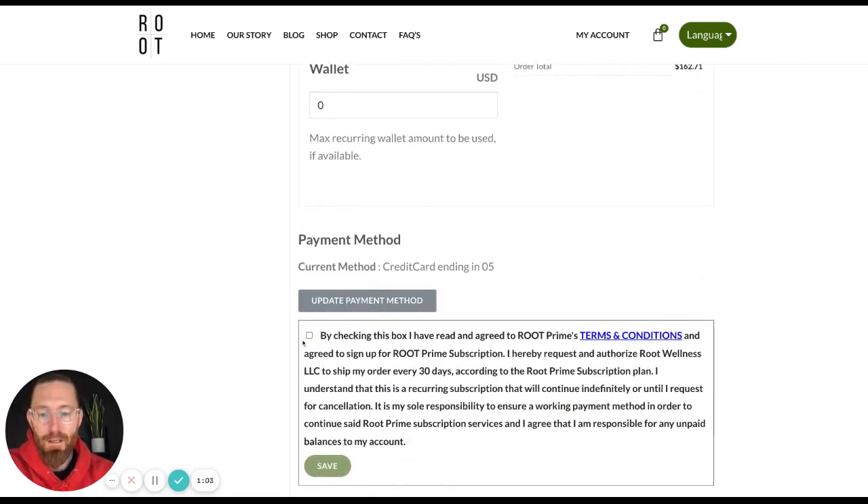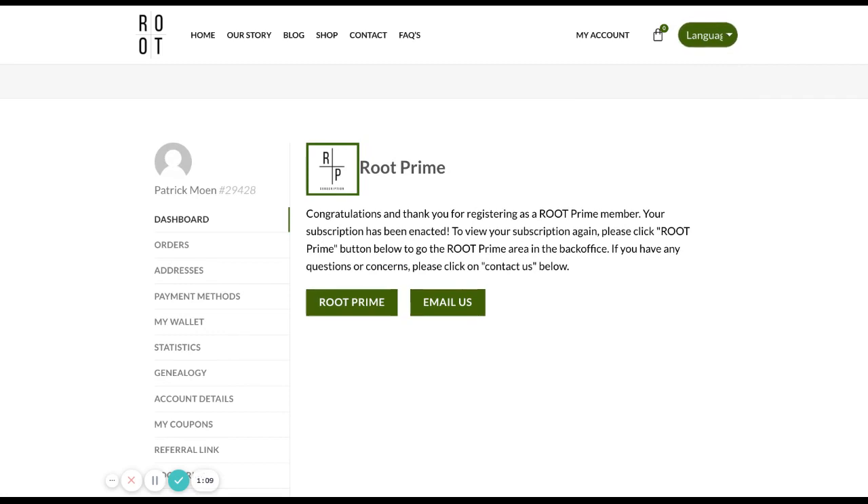I'm going to go through, click here, and then hit Save. And I've just successfully added Restore to my Root Prime subscription.